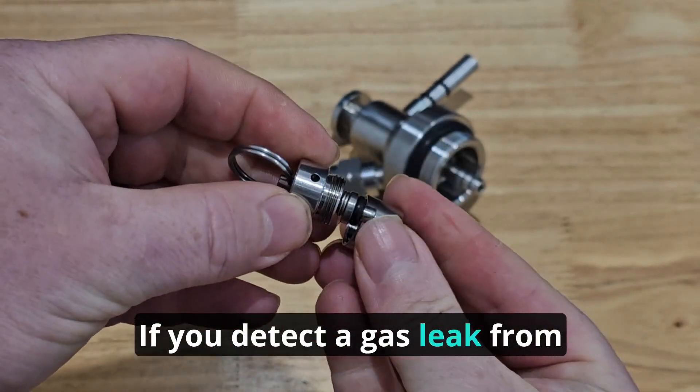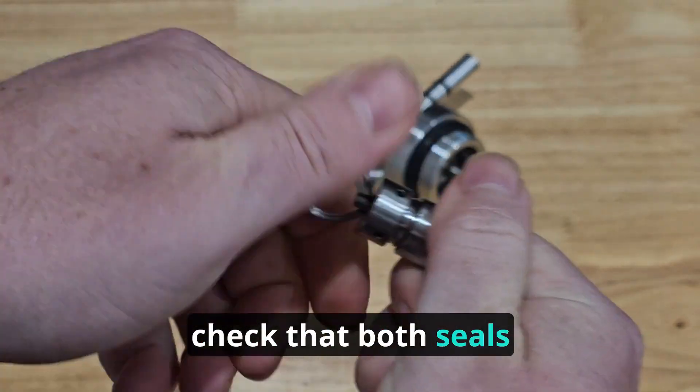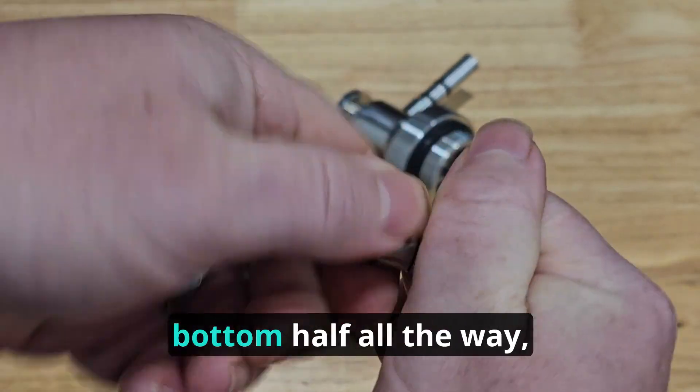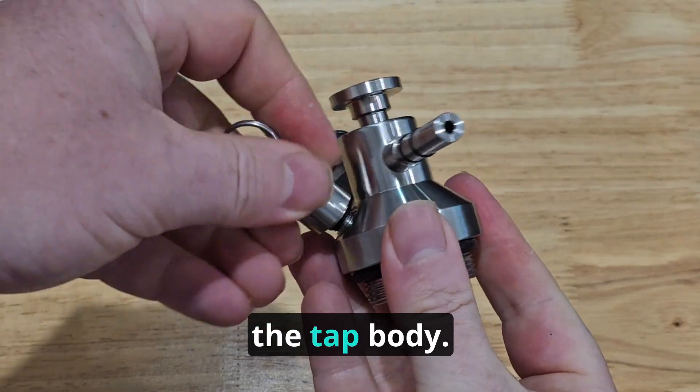If you detect a gas leak from the valve area at below 75 psi, check that both seals are undamaged, that the top half is screwed into the bottom half all the way, and that the entire unit is firmly screwed into the tap body.